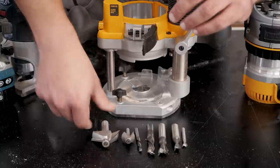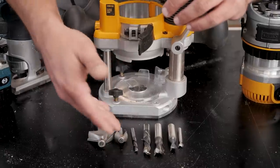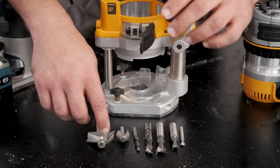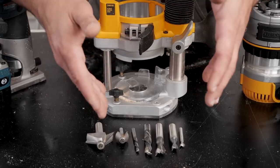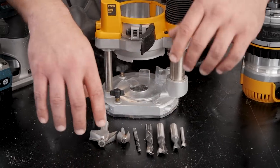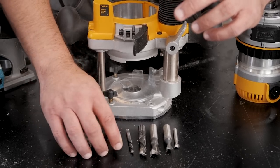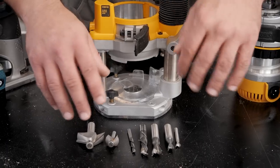These are both Whiteside chamfer bits from Bits and Bits. This is a quarter inch shank, so I wouldn't do more than an eighth inch chamfer at a time — you do that by raising or lowering your bit depending on which orientation you're using. You'll get a lot less tear out, a much cleaner cut, no chatter, and most importantly you're not going to break bits. For something like an inch and a quarter chamfer, I'd do that in three or four passes. The flex in a quarter inch shank versus a half inch shank if you try to take too much material is really intense.